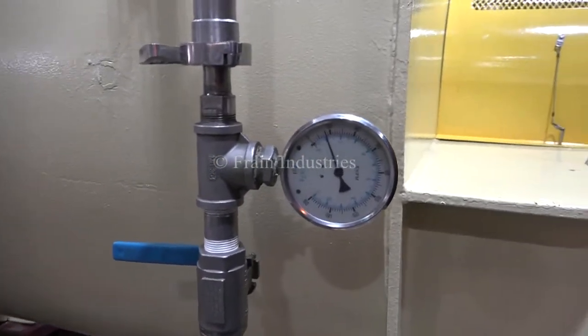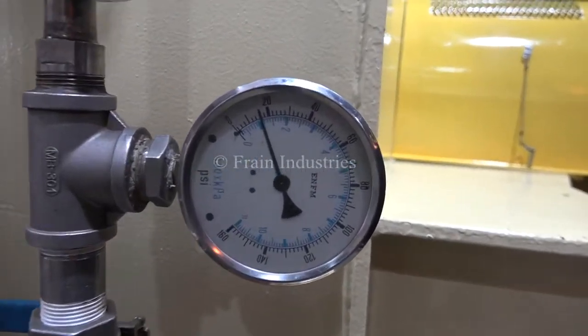We pressure tested the jacket and it's currently holding at 15 psi.